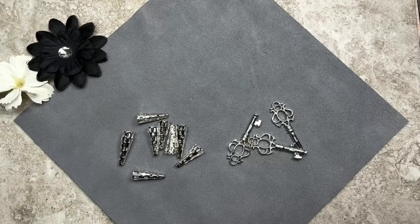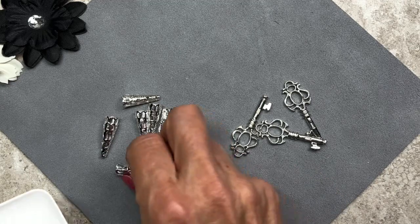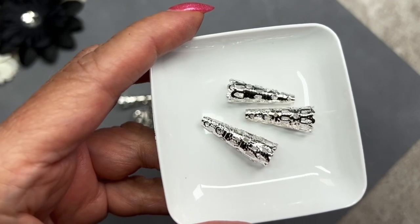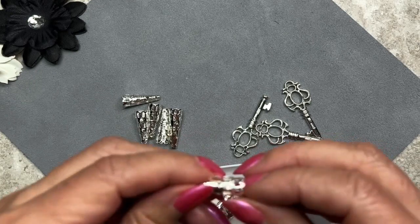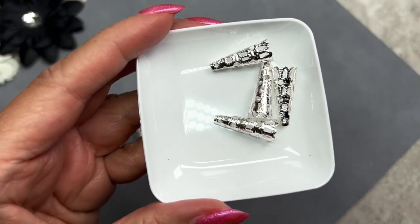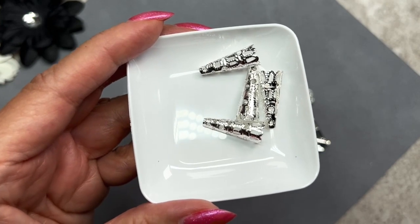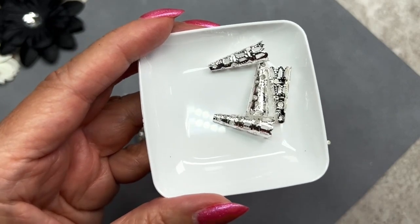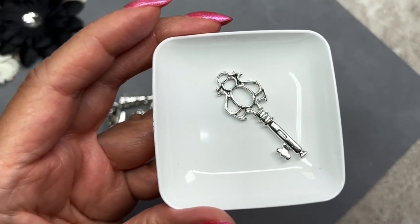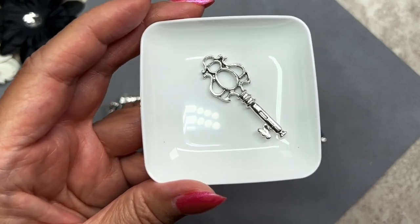Here are the last two items — some metal cones and three key charms. The cones are really pretty filigree metal cones, silver in color, measuring 22 by 8mm, and there's a total of 10. Some people use these as bead caps, but I like to use them for earrings with dangles hanging from the bottom, or on necklaces threading multiple strands through one end. The key charms measure 42 by 16mm and have tons of little openings where you could hang charms or attach strands.